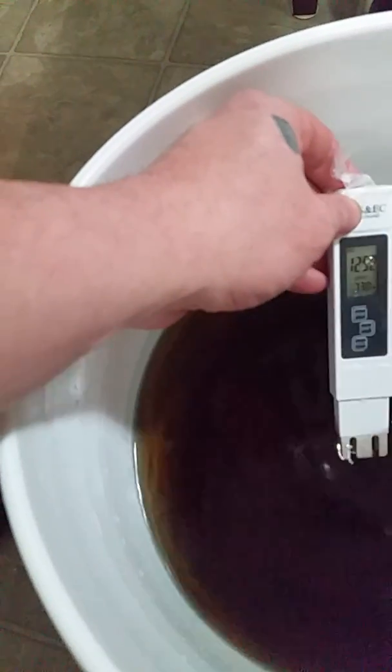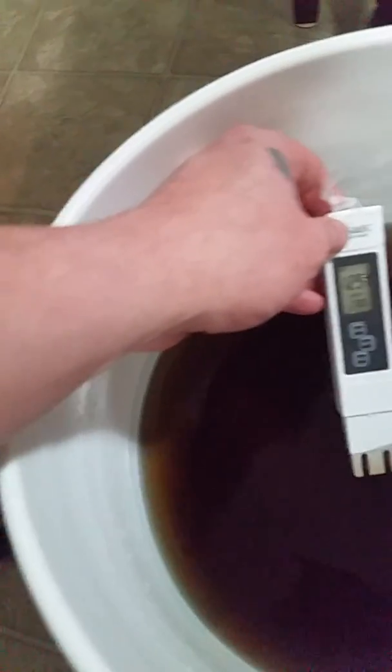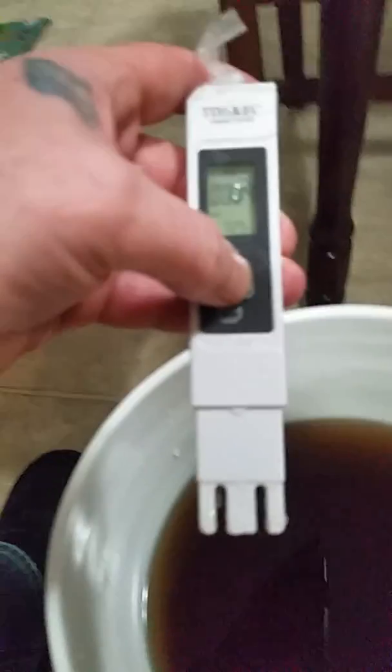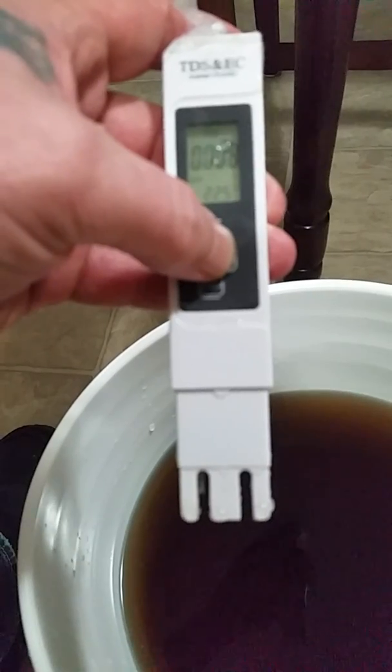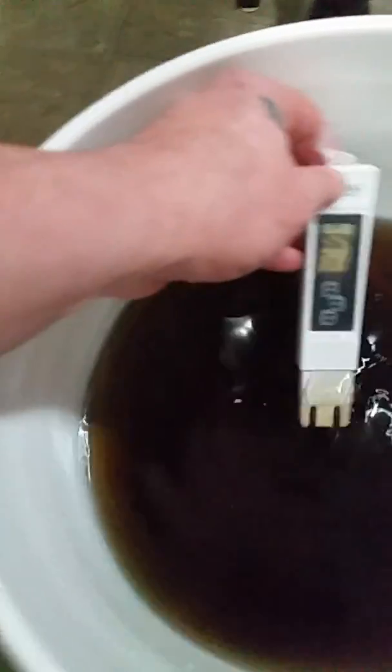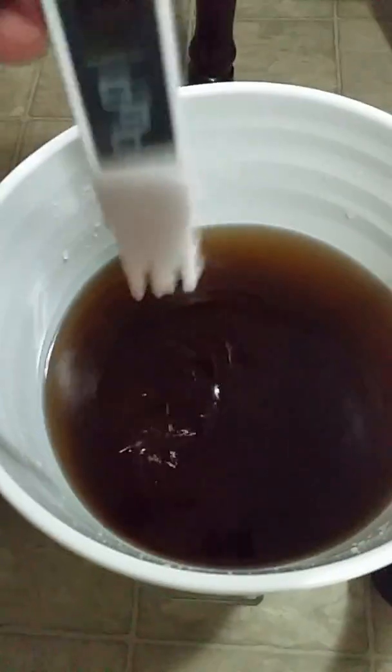We're up to eight minutes on the video now. Let's see what we're sitting at — EC 1.2, or as you can see, 1200. And if I shift that over to parts per million, this is PPM at 500 to calibrate. TDS or PPM — same thing. I'm at 604 and my water is 48, so I'm at around 550 to 560. That's where I'm going feeding my plants tonight, a little weaker on my baby ones.